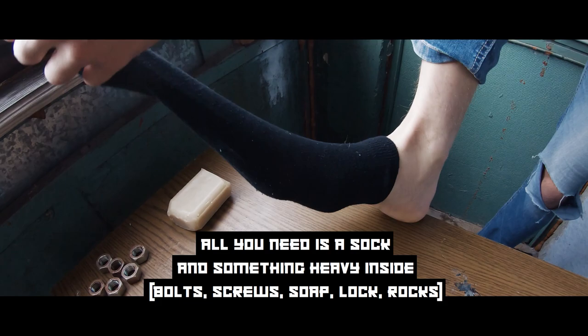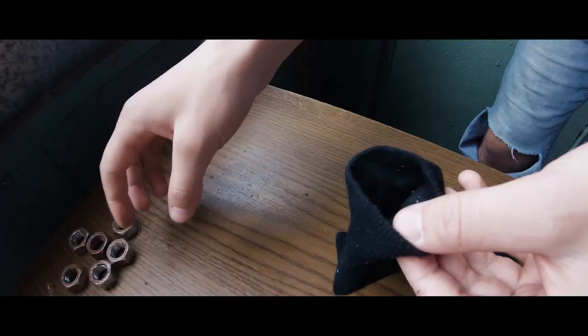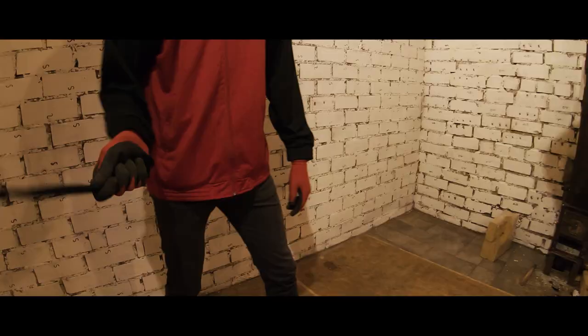You've probably heard about this one in the movies. All you need is a sock and something inside. We are going to try two different methods: soap in a sock and bolts in a sock.